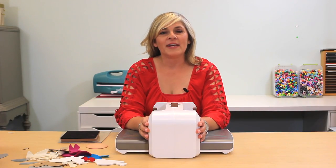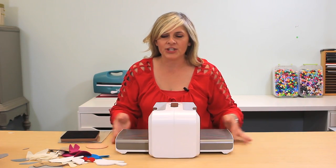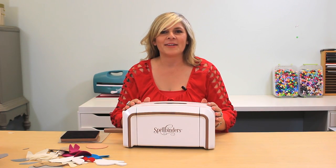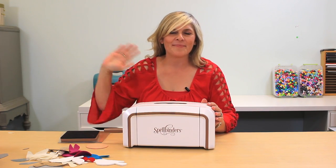Thanks for joining me. I've enjoyed showing you this quick demo of the Platinum Machine. Powerful pressure for unlimited possibilities. See you next time. Bye-bye.